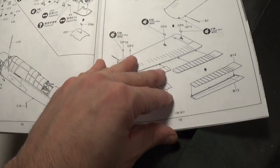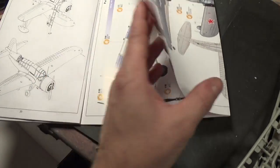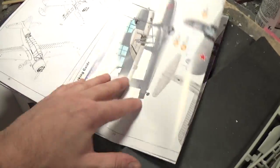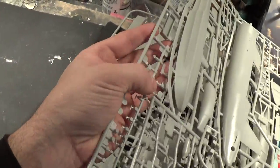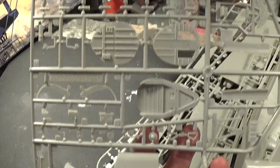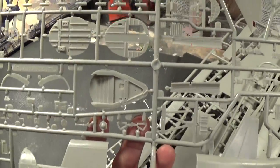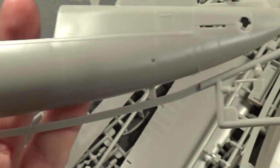It basically reminds me of a Wingnut Wings kit with exploded detail on the instructions. The kit itself is molded in gray styrene and you get five sprues, which all come poly-bagged. The detail is very crisp and sharp — I see no flash on this kit whatsoever. I'd compare this to a Wingnut Wings kit or a Takom model. The engraved lines are nicely done.